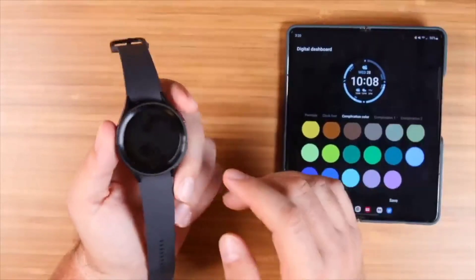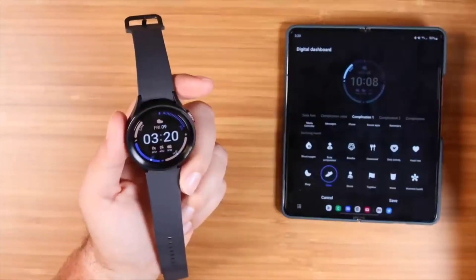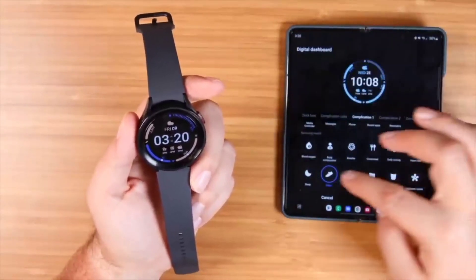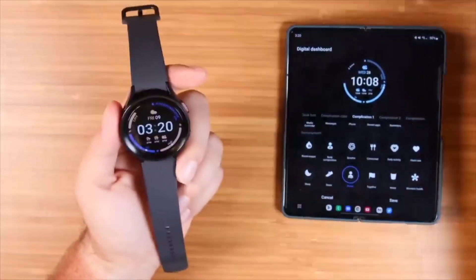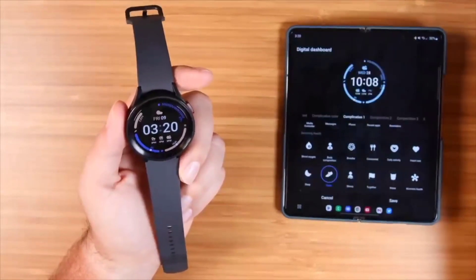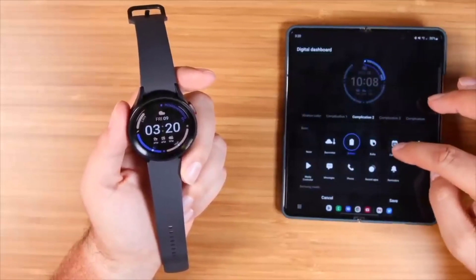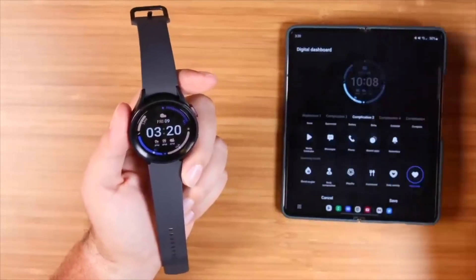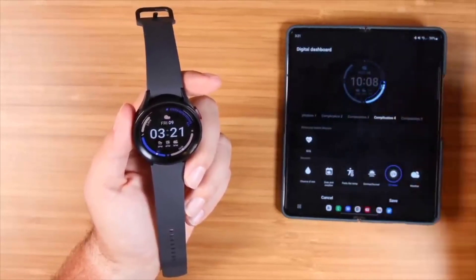The complications are the little notification widgets on your watch face — things like weather and steps. If you go to complication one, which shows your steps, you can change it to something like your stress levels. Complication two might show battery life, but you could change it to reminders, your calendar, or media controls. There are plenty of different options to customize these complications.